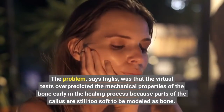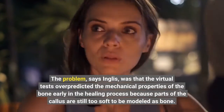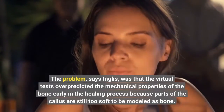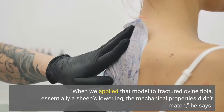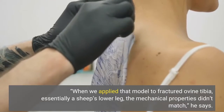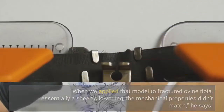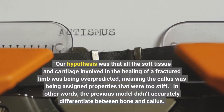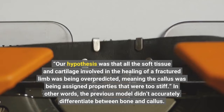The problem, says Inglis, was that the virtual tests overpredicted the mechanical properties of the bone early in the healing process because parts of the callus are still too soft to be modeled as bone. When we applied that model to fractured ovine tibia — essentially a sheep's lower leg — the mechanical properties didn't match. Our hypothesis was that all the soft tissue and cartilage involved in the healing of a fractured limb was being overpredicted, meaning the callus was being assigned properties that were too stiff.